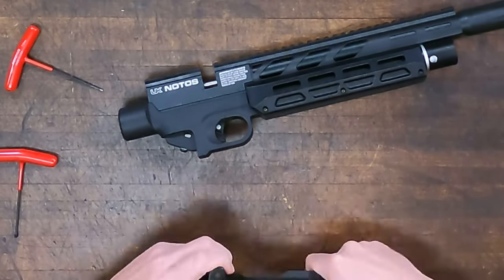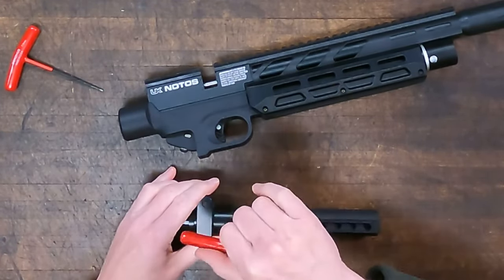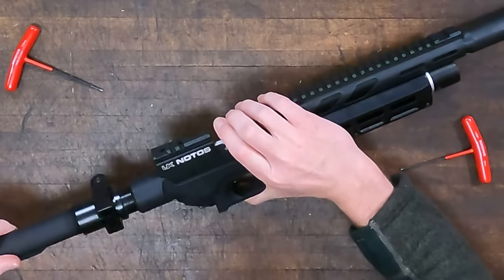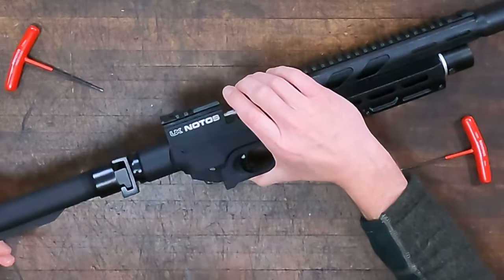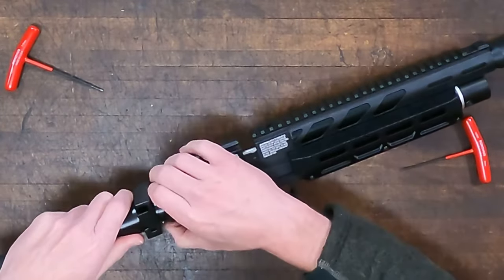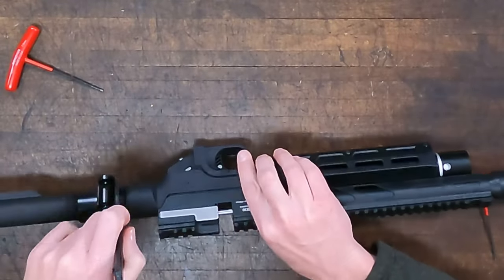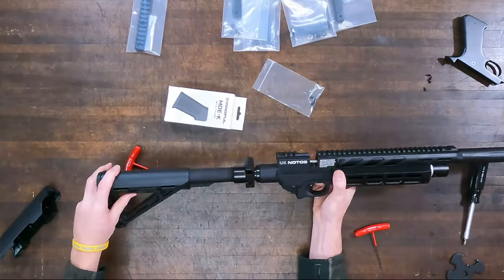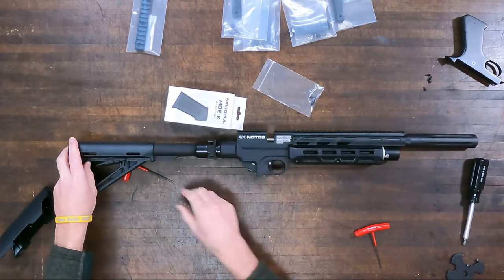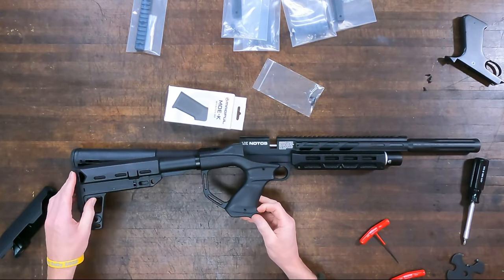New buffer tube, and we're screwing that into the UTG folding stock adapter. Here's one place it might require you to pick up a new tool — this is for a castle nut. That castle nut screws right in there; it's a round nut similar to AR-15 style, and it slides in and tightens right up against the frame. Nice and tight. You can see the old versus the new — we'll compare those again in a minute.